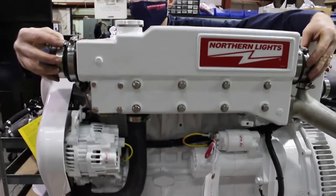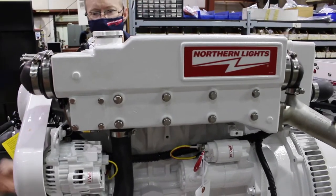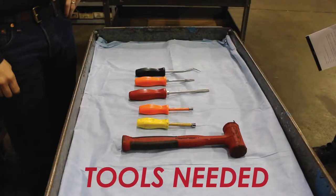Marine growth can occur inside the tube, or the impeller may come loose and lodge in the tube, blocking the coolant. To remove and clean your heat exchanger tube, you'll need the following tools.